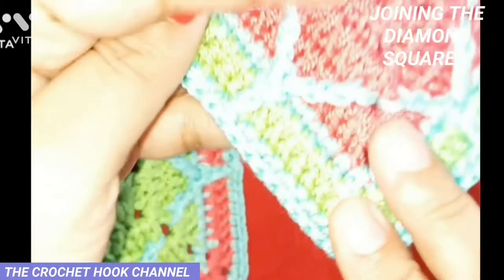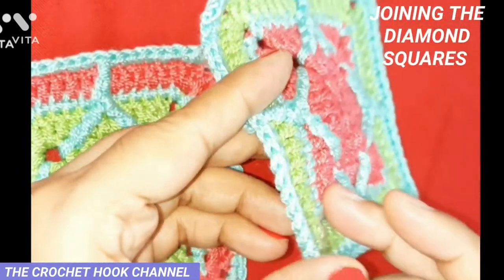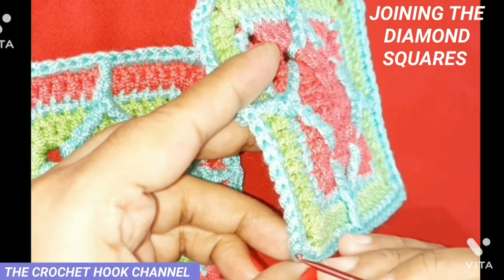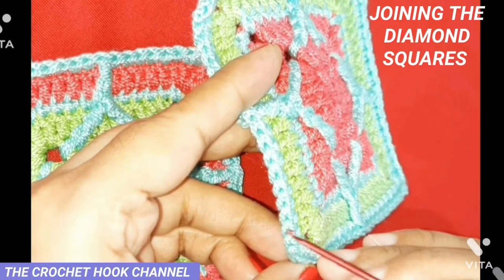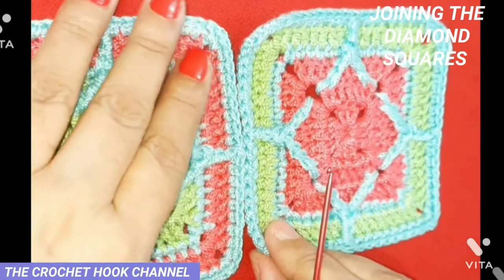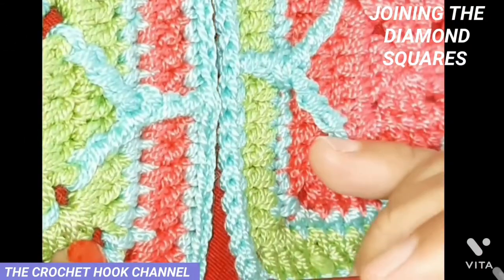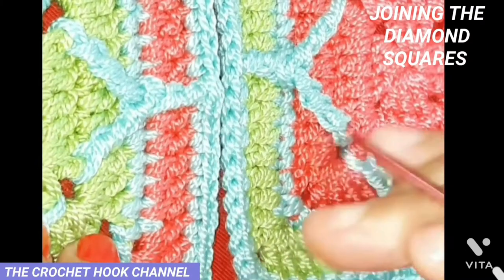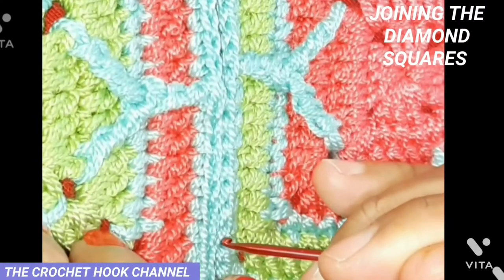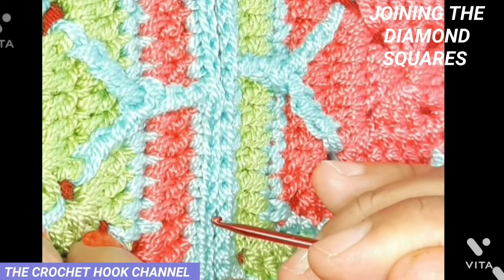Likewise on the next motif, from this side we can see loops on the edge — the back loop is the one away from the front side. We are simply going to stitch the two motifs together using these back loops — the corresponding back loops only. When we keep the two motifs together, the back loops get juxtaposed onto one another, making it very easy to sew them together.